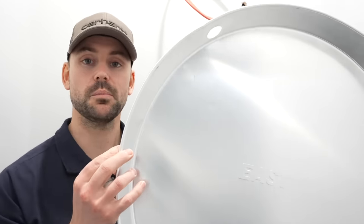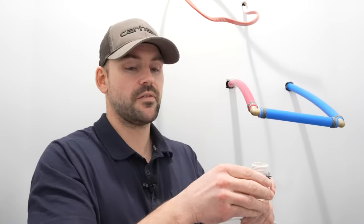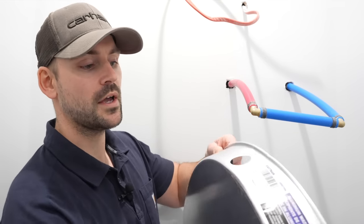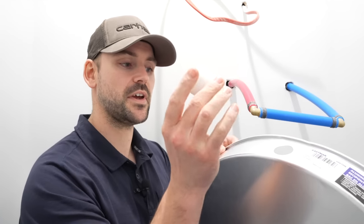This hot water tank is being installed in a new construction house and I don't have the water turned on yet. If the house has water on, be sure to turn the main water supply off so you don't make a mess. Before making connections, I always install what's called a hot water heater pan — a safety net in case the tank leaks, directing water down to the crawl space. Most pans come with a fitting that has a rubber gasket and a nut.